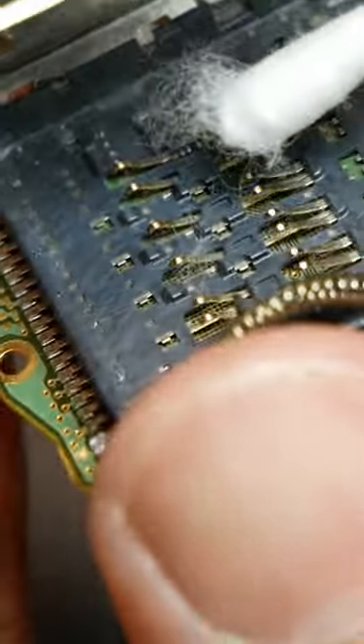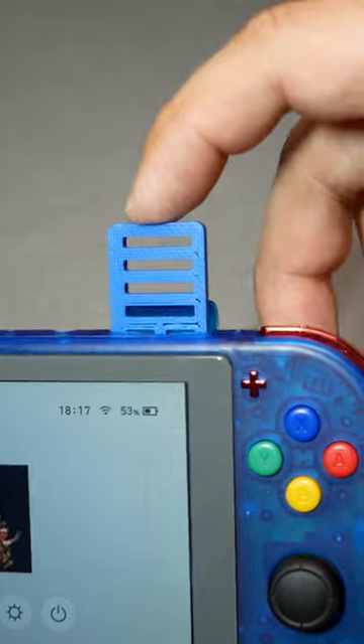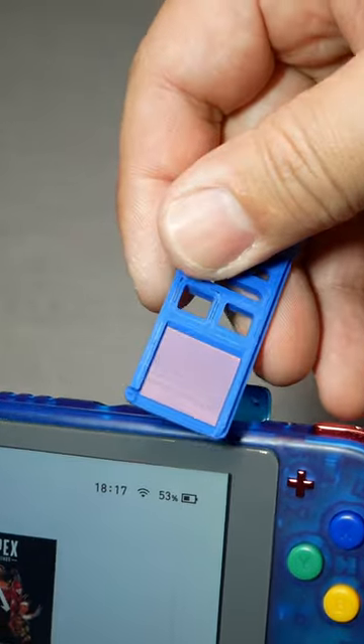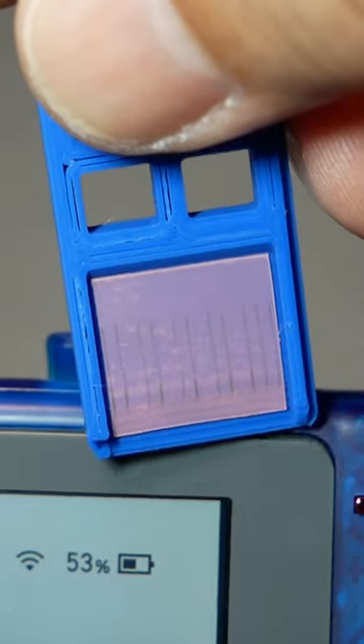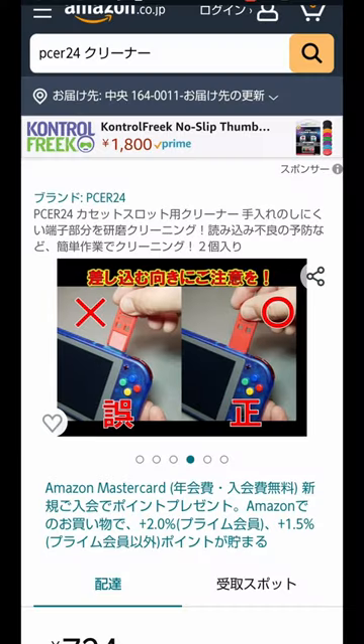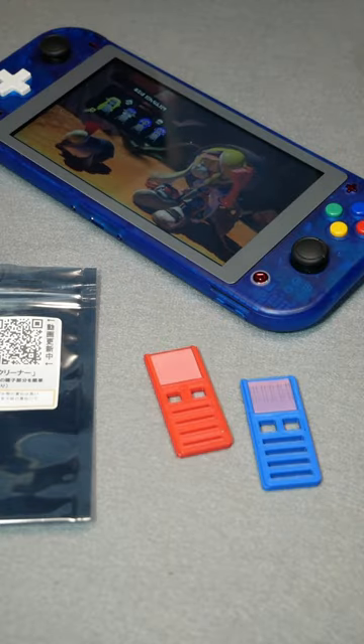But you want to clean it up even just a little bit, right? I made a cleaning tool on this channel. It cleans the terminals inside the game card slot in an easy step. Available for purchase on Amazon.com — please search for PCER24. Please try it, and thank you for watching.